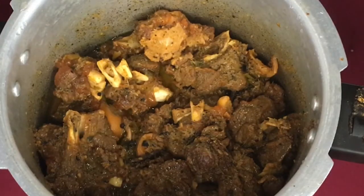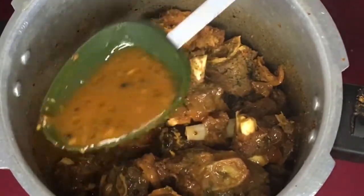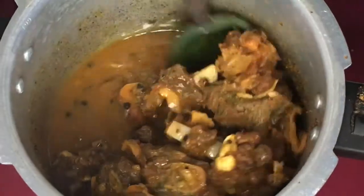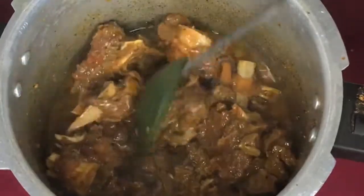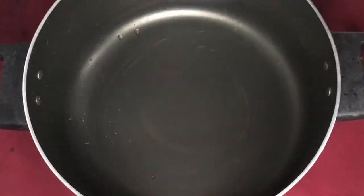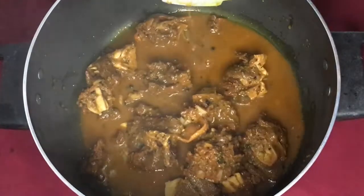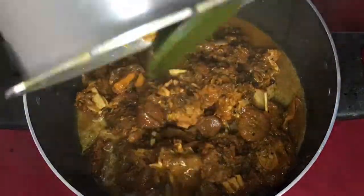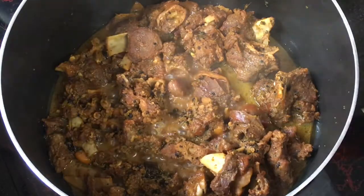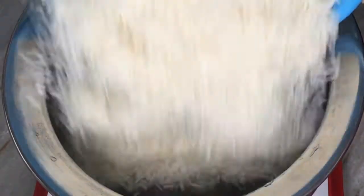Now we have the mutton ready and we have to cook it. We have to cook it for 6 minutes. The rice is ready to cook as well.